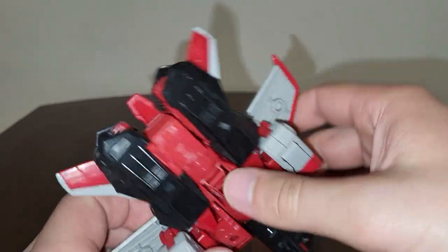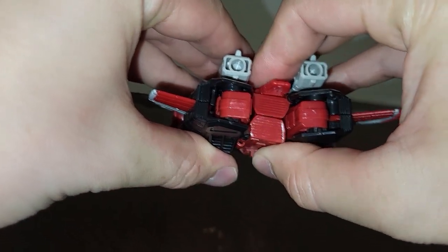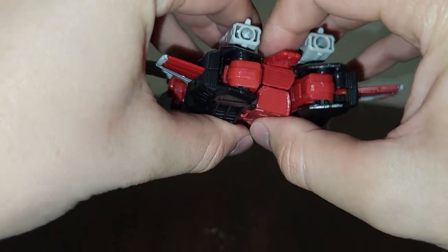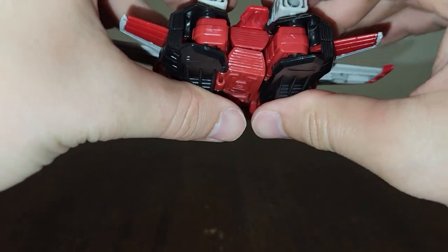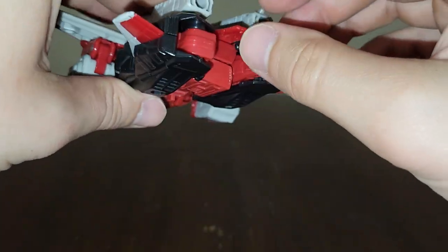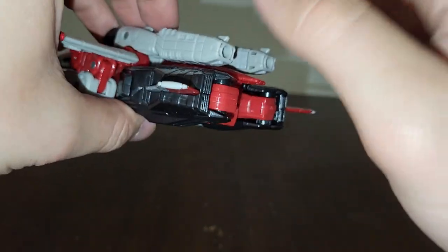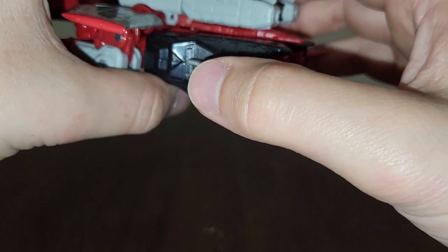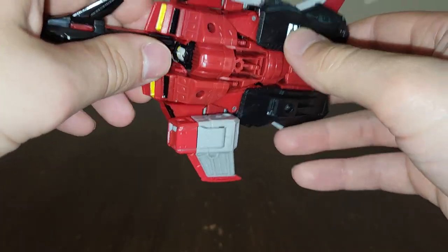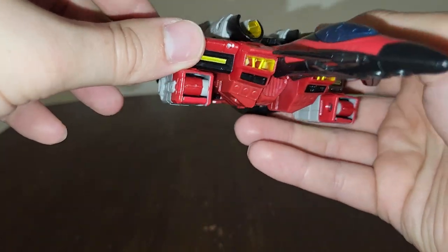I do love what they've done, especially with this piece right here with this little gap filler in the back. They definitely did a good job with that piece, although I am a bit disappointed they did not include any kind of blast effects for this guy, like what they did with the original Starscream with his missiles and whatnot. They did a really good job with this one though.